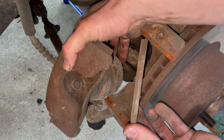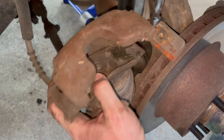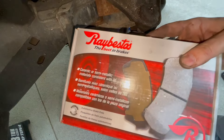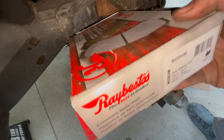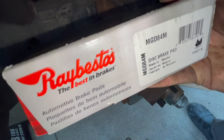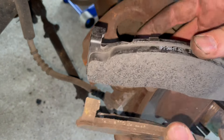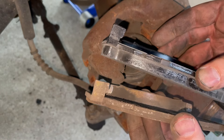Yeah, these pads were getting pretty low — there wasn't a whole lot left of these. The pads I got are these Raybestos pads, part number MGD84M. Comparing these, they are a match. That's good. Definitely a lot of meat on these new pads.